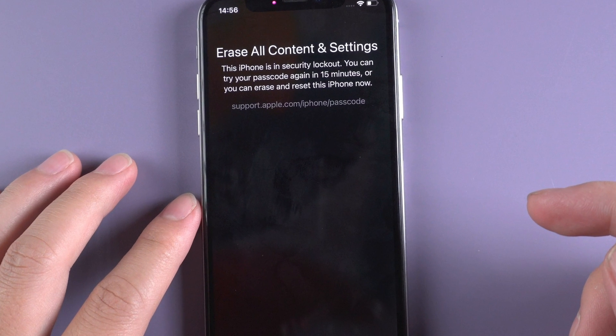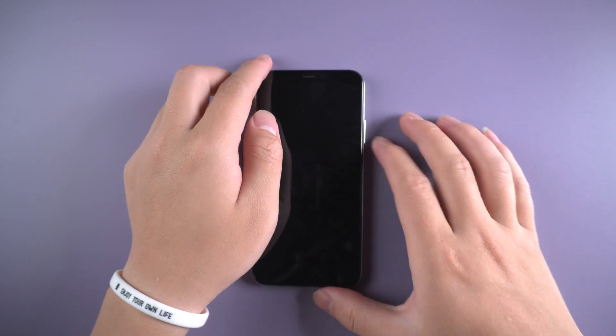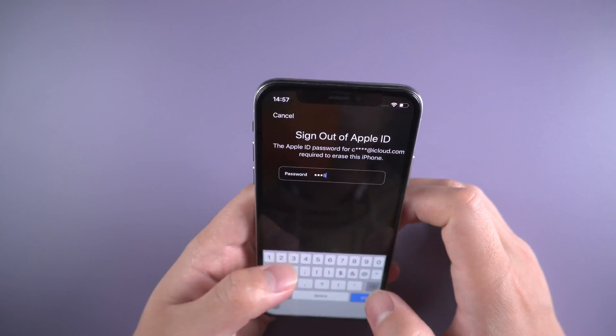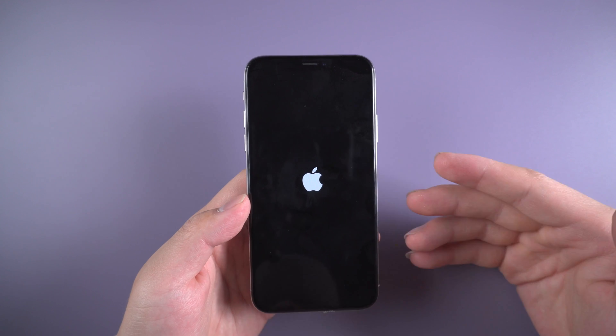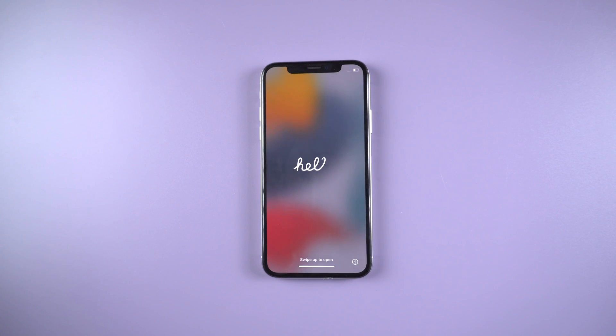It says your iPhone is in security lockout. You can try your passcode later or erase it now. Let's proceed with the erase. Enter the Apple ID password, and then the erase process will begin. Once done, you can set it up as a new device.